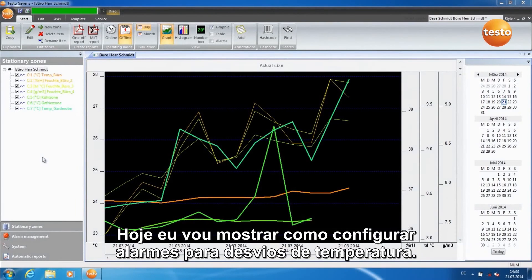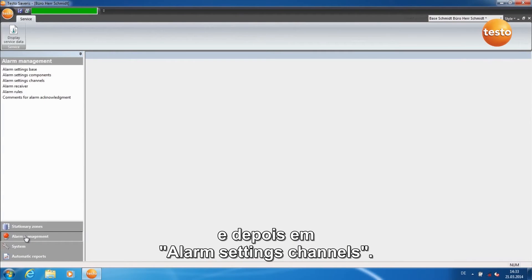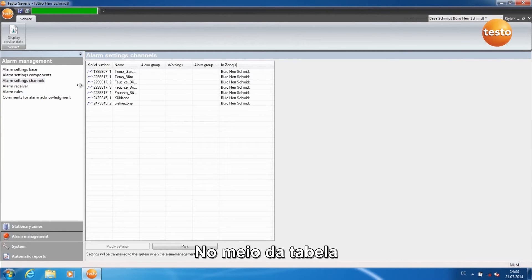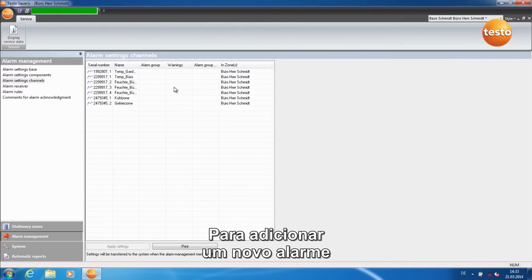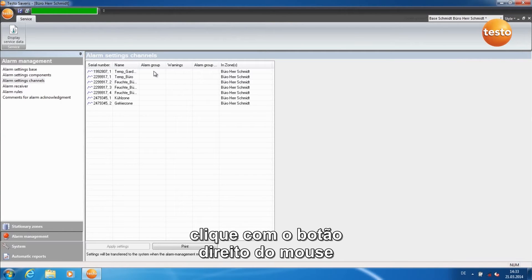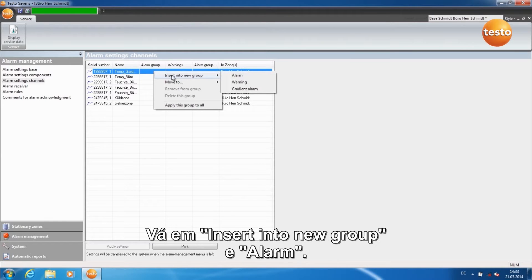Today I'm going to show you how to configure alarms for temperature deviations. Click on Alarm Management and then on Alarm Settings Channels. In the table in the middle, all measurement channels in the system are listed. In order to add a new alarm, click with the right mouse key into an empty field under Alarm Group, go to Insert into New Group, and Alarm.